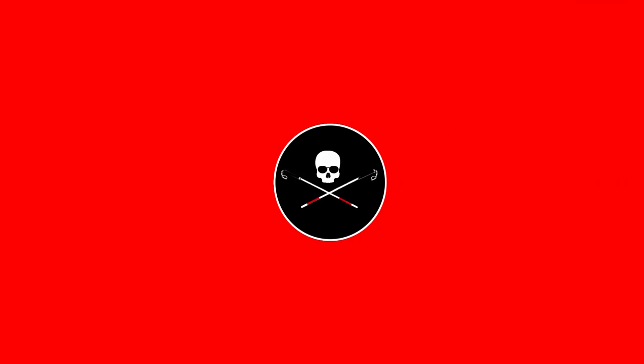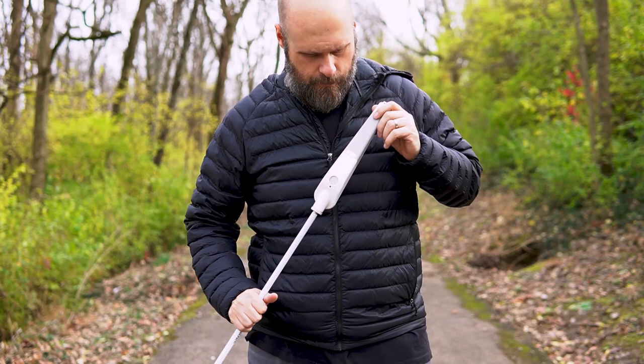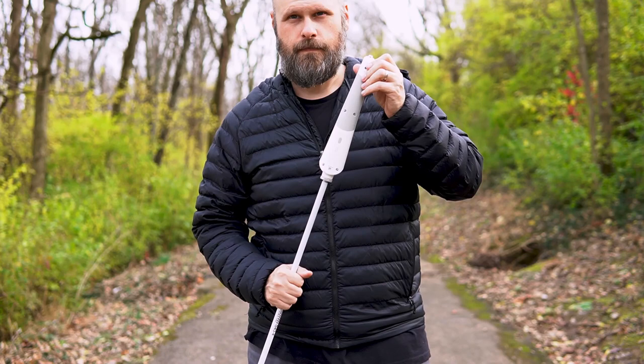The WeWalk cane has gotten some updates recently, both with hardware and software. If you were to look at the cane, for all intents and purposes it looks exactly like it did last year when I did my review. But if you look closely you'll notice some differences. One is the speaker — they've improved the speaker in the handle itself, and that's great, better sound quality. The most important change is that they've changed the cane itself and partnered up with Ambutech, one of the biggest names in mobility canes for the visually impaired community. I think it was a fantastic move for WeWalk to partner up with them.